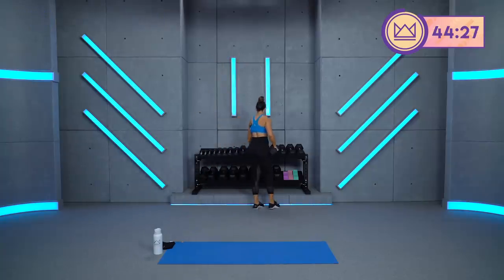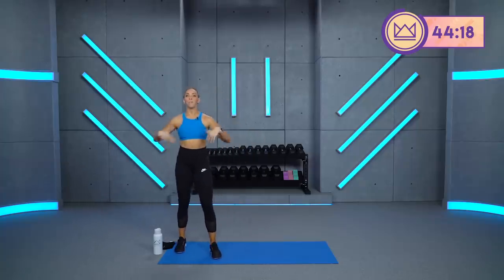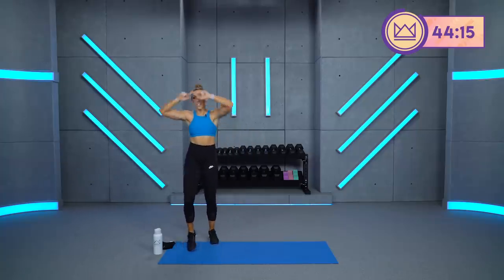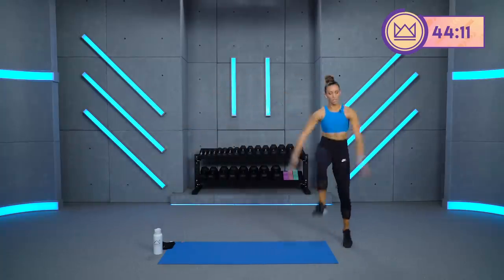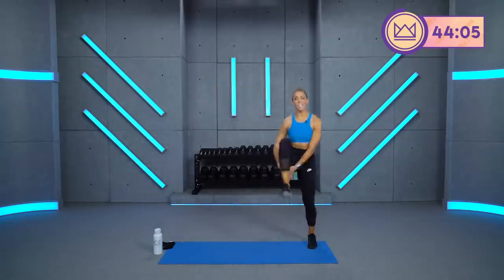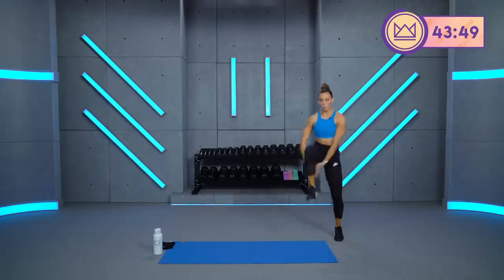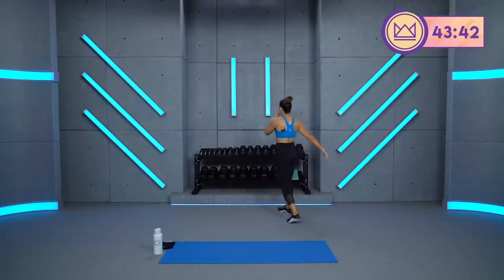Rest. Good. Dumbbells out of the way. High knee drive. Clap in right underneath. Big deep breath. Let's go. Beautiful, keep it up. Give me the intensity here — you can easily coast through this one. Give me that intensity. Pull, push. Good. One more time with the strength move, and then we're moving on.